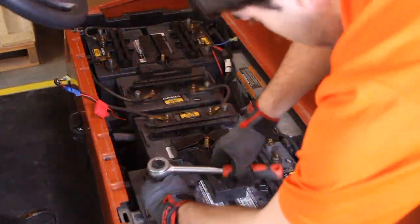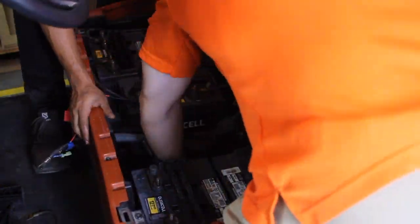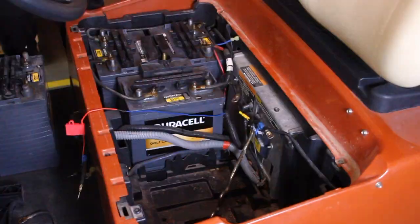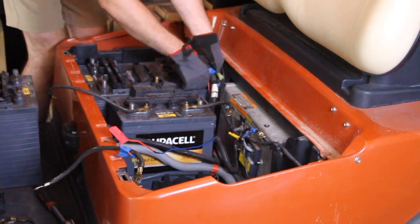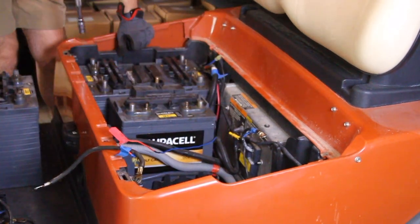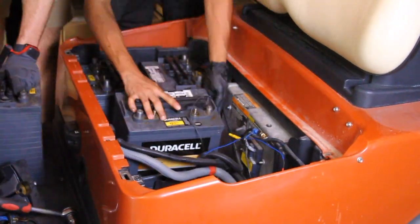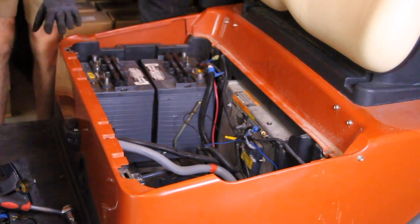Let's move on to removing the old lead acid batteries. Start by unscrewing and disconnecting all battery cables. As you do this, take note of the main positive and main negative cables, as well as any additional wiring connected to the batteries. Once everything is disconnected, remove any battery brackets or retaining screws. Carefully lift and remove each battery from the compartment. These batteries are heavy, so make sure to use proper lifting techniques or get assistance if needed.